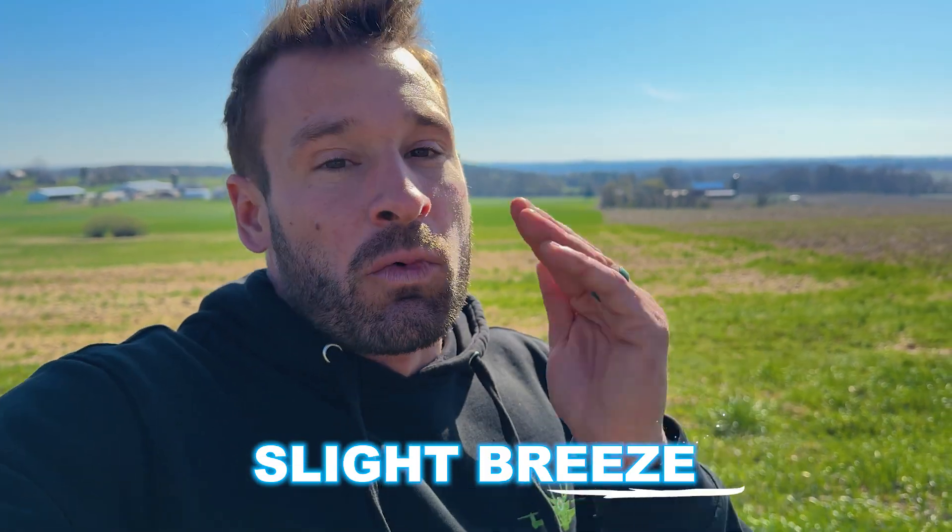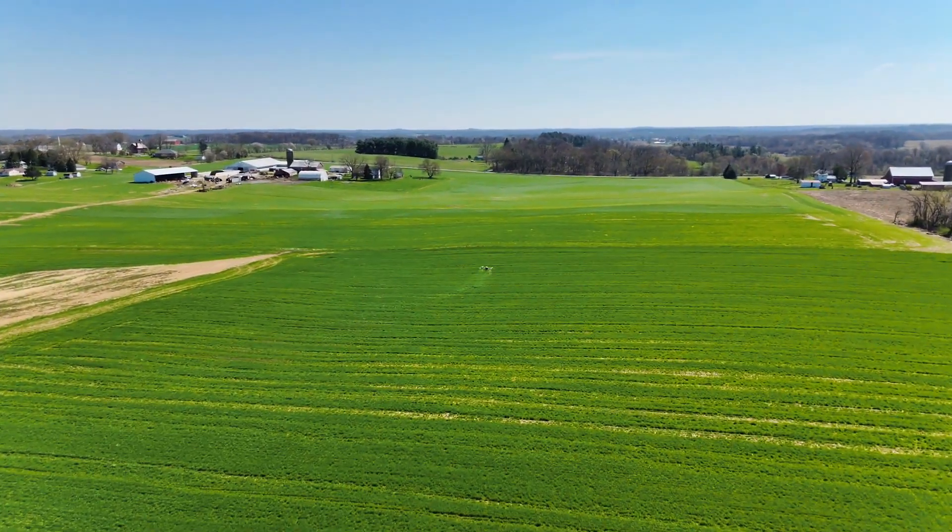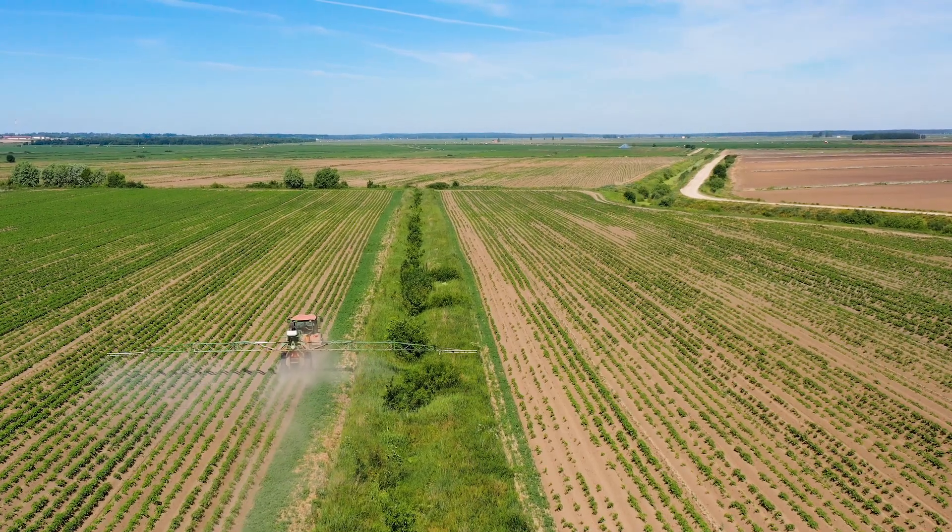We're going to be doing five gallons an acre, which is only going to allow our drone to go 19 feet per second because we only have two nozzles on it. We could do four nozzles and then we're able to fly a little bit faster, but it's going to lay this down really, really nice. We have a slight breeze, which is good. We'll fly it in the direction that we get overlap to make sure we get full coverage. We're going to show you guys how we use these drones to autonomously spray these fields and do a better application than really ground rigs can do.